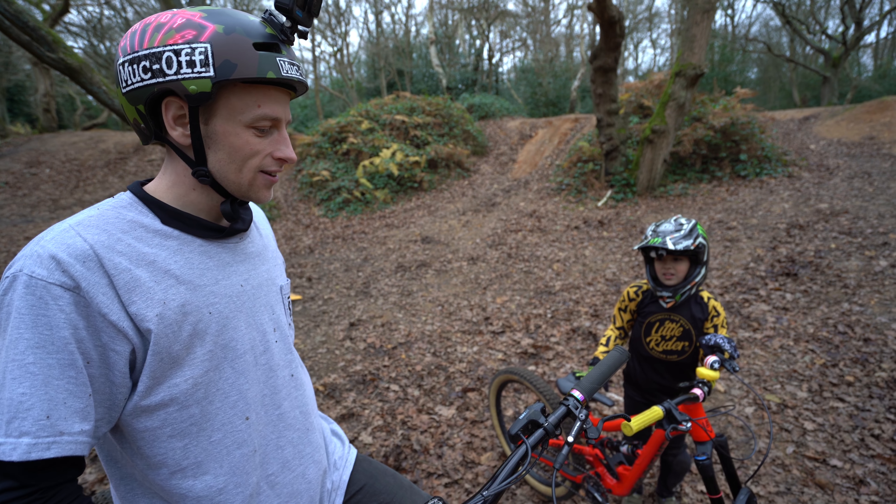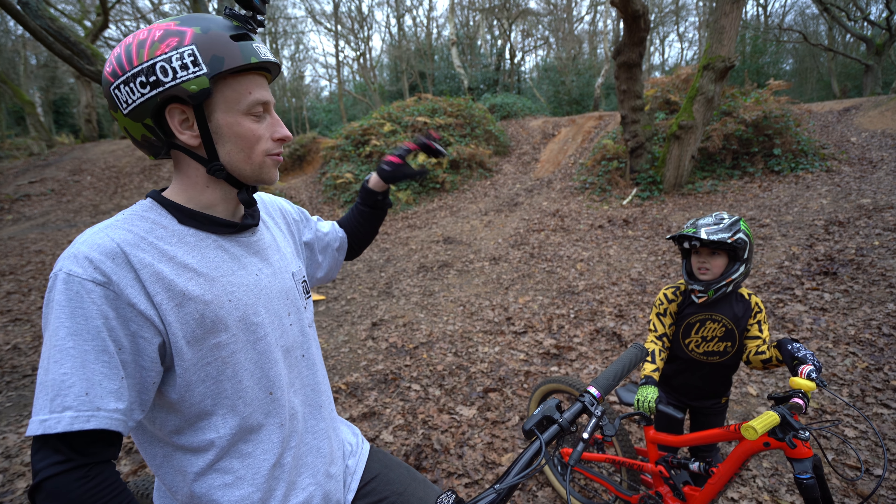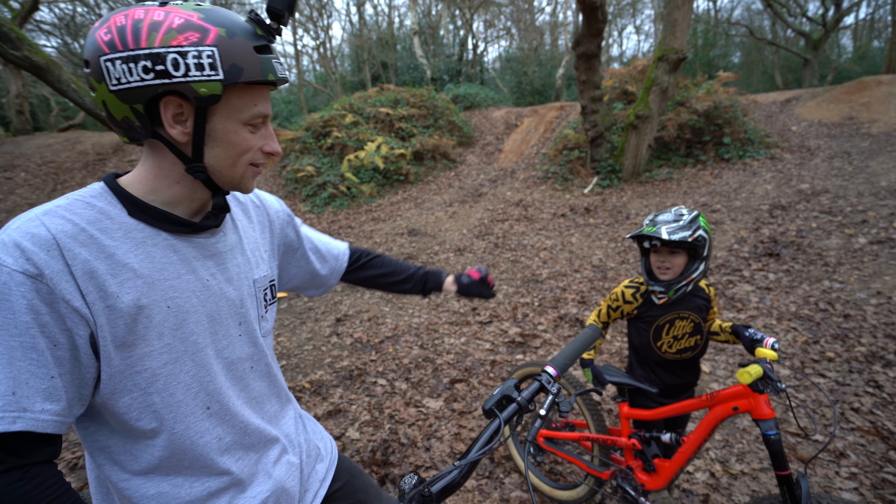Yeah, Ollie! Nice one. I think I'm done with that. You did it though — that's a scary one. I toe-planted the pedal.